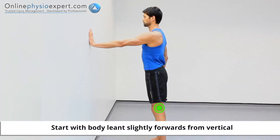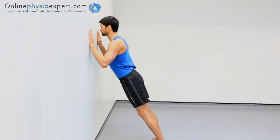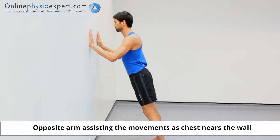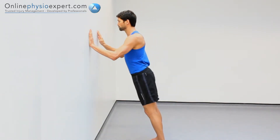Perform this exercise in standing with the palm of your arm to be exercised against the wall in front at chest height. Perform a single arm press up against the wall using your other hand to assist the push-off phase. Repeat in a slow and controlled manner to perform this strengthening exercise.